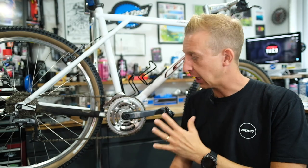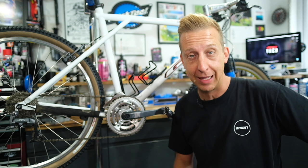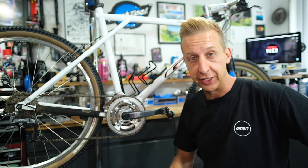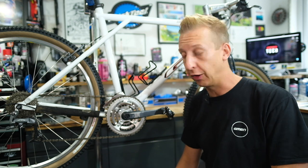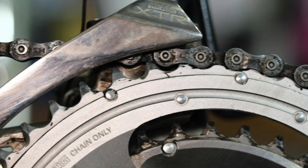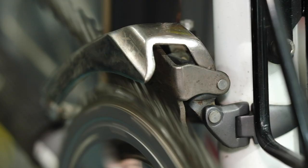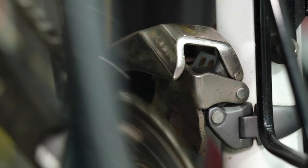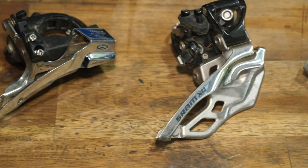Before we get started, let's take a closer look at the front derailleur. I just want to say thank you to John Cannings who lent me his lovely GT Shazang for this video, because I don't actually have a bike that has a front derailleur on it anymore, so it's important to show you one that's relevant and works. This one is a Shimano XCR derailleur. It works in exactly the same way as any other front derailleur, and you get a couple of different variations, but the operation fundamentally is the same.